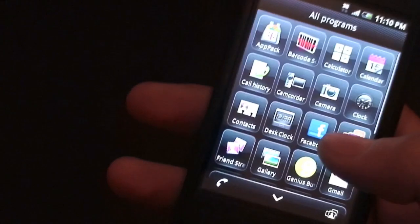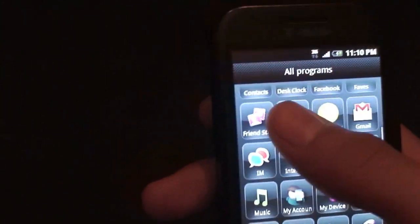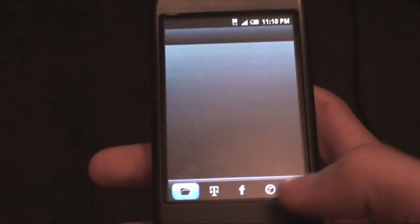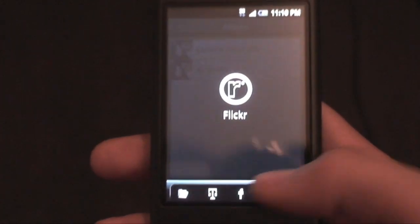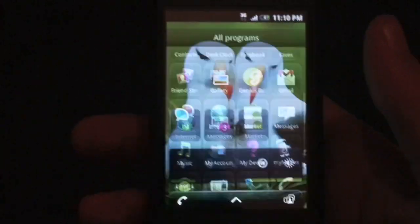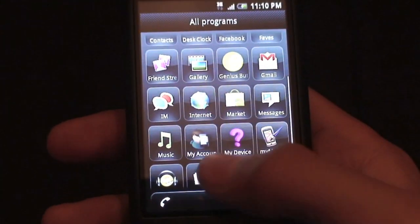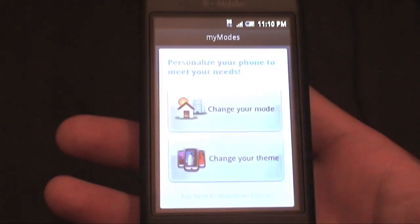The Albums application — the gallery — is pretty cool. I believe this is the new HTC Sense gallery. You can actually look at your photos, the Live Gallery, Facebook, or Flickr, which is pretty cool. It actually comes with My Account and some other T-Mobile applications, and My Modes, which is a cool feature that will let you theme the entire look of the actual Espresso Sense UI.